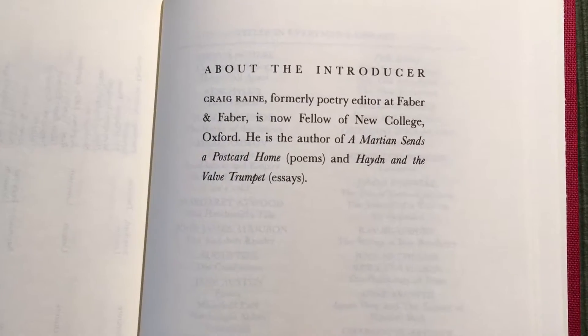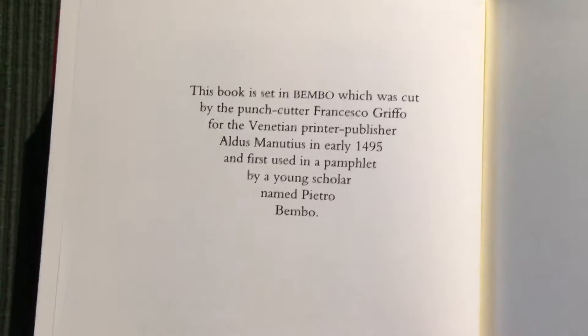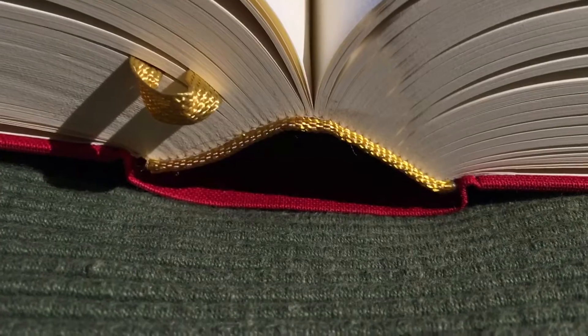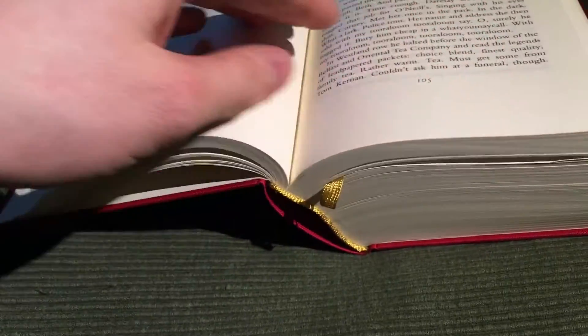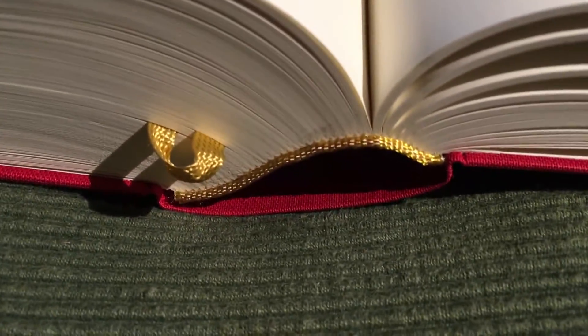At the back there is information about the introducer and some information about the typeface. The Smyth-sewn binding is superb — the book opens up very easily, and the headband is in gold.